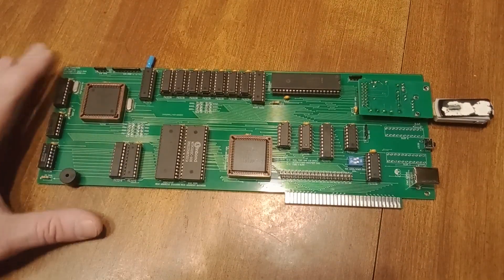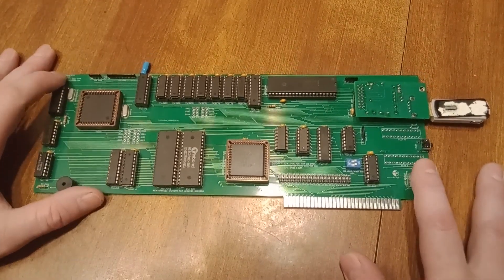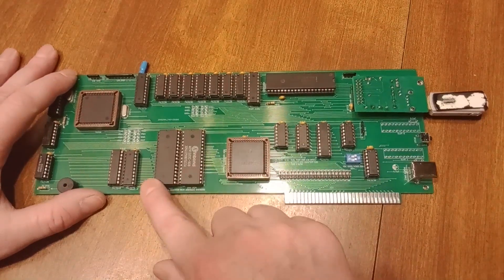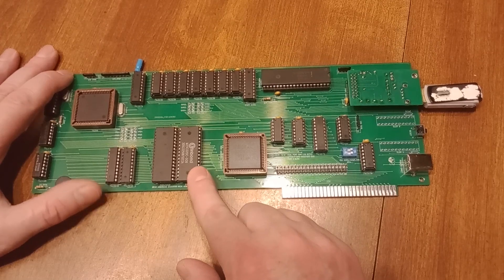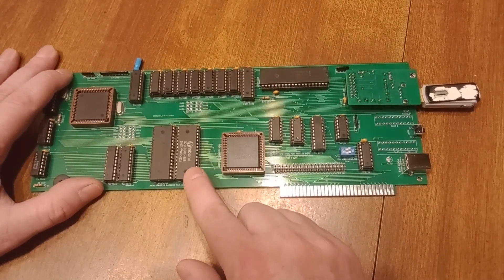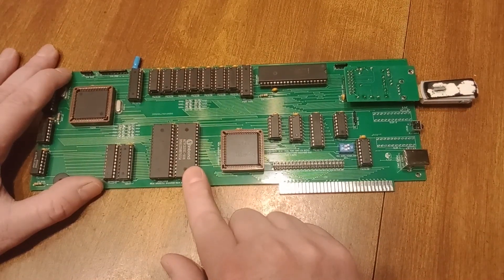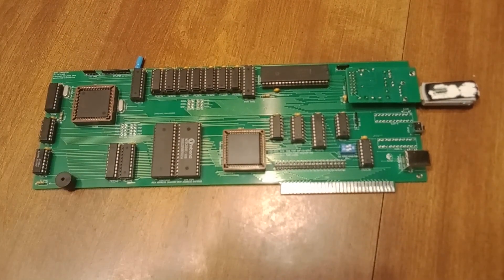I've got my address latches in here and data transceiver. 512K of RAM, 64K of ROM — this is probably like a 256K chip or something, I'm just using the bottom 64K. Anything that's pin-compatible with this could be plugged in there, so it's kind of universal.